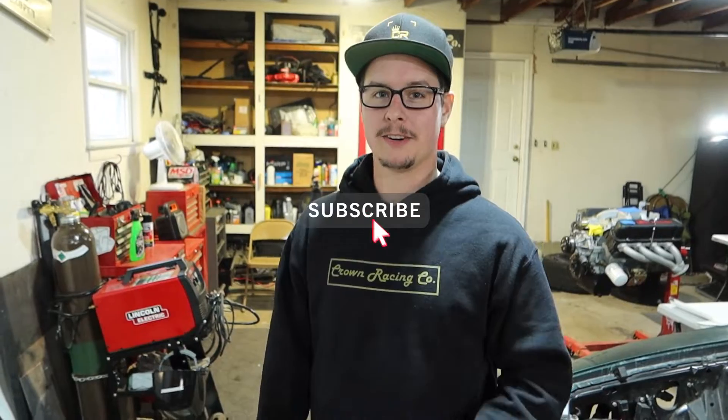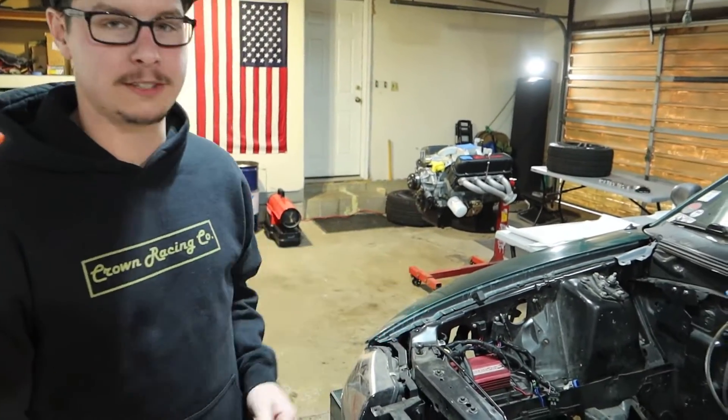What's going on, internet? Welcome back to another Crown Racing Co. video. In this video, we're going to be tearing down my 351 Windsor that was in this car.